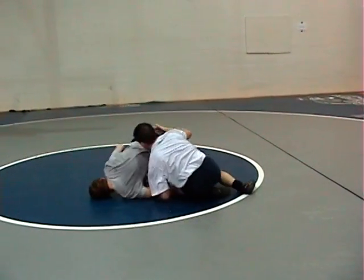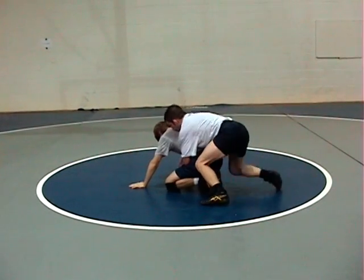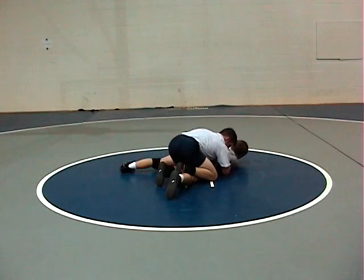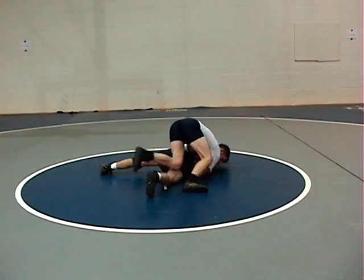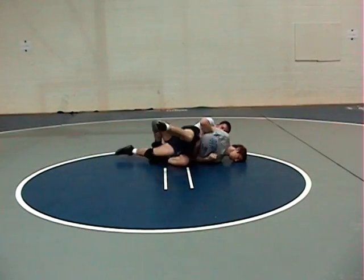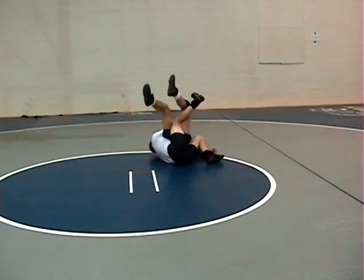Again from another angle: Coach Pritz is going to break the man down, gets the near wrist, has the wrist, slides in the bar. James turns his right hip down to fight Coach Pritz running the bar. Coach Pritz will slide to the far side and drive the man in the mat and re-salight rub, elevate. James will fight it. Again, very important to walk for a five count.